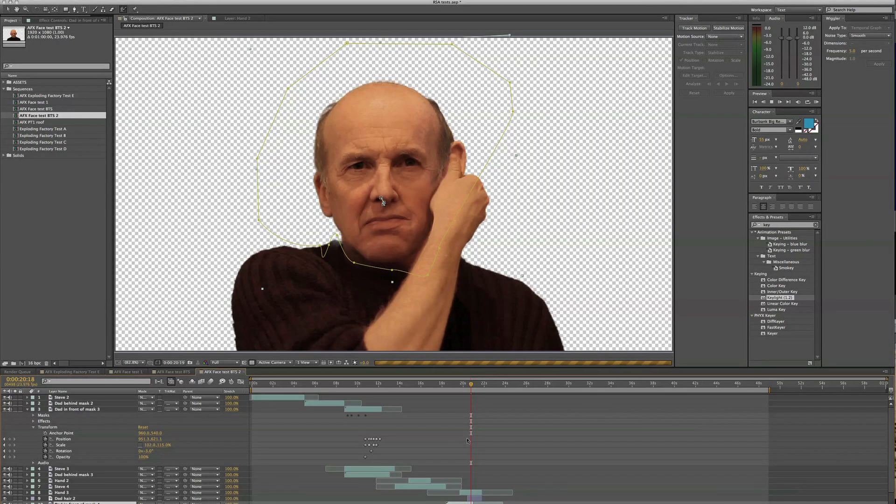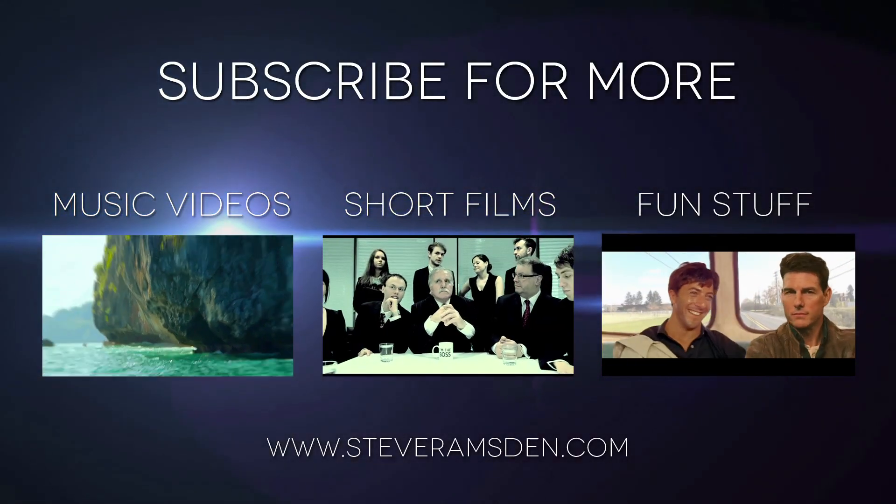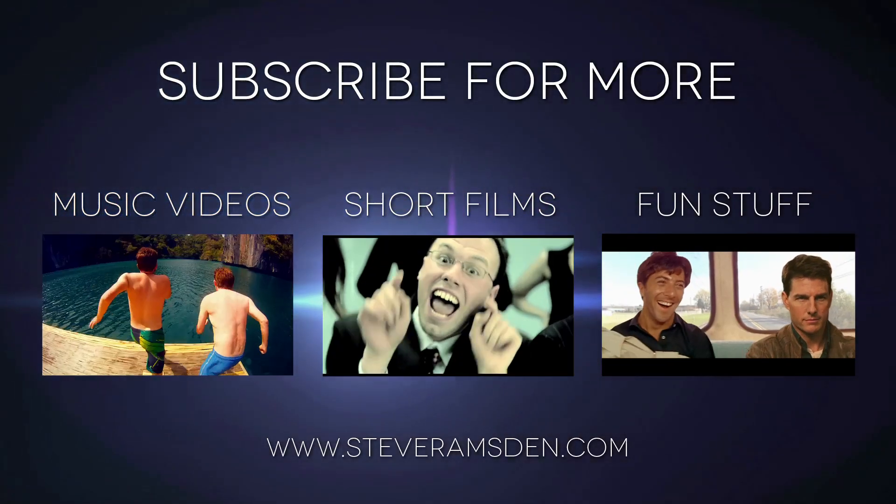Give it a go, tell me what you think in the comments. If you subscribe to my channel, I'll do a few more of these. Also check out my music videos, short films and other things at steveramston.com. Thanks for watching.